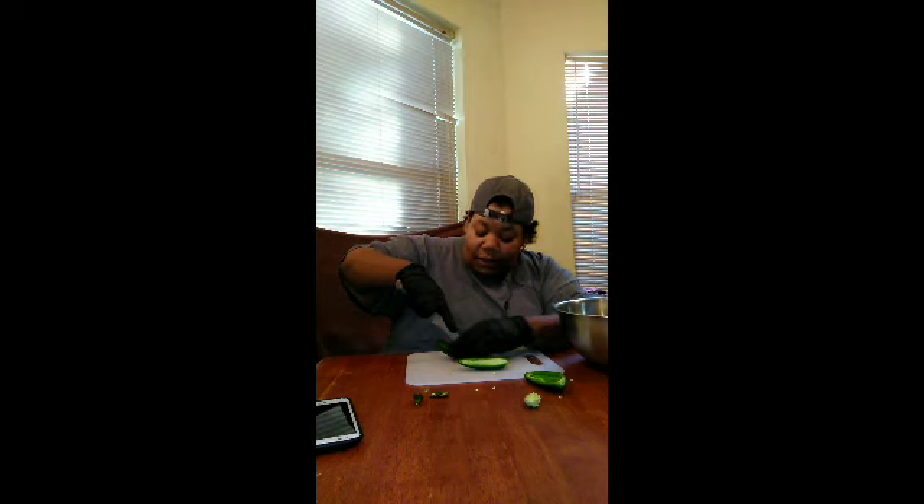Two twelve-ounce packs of bacon, eight ounces of cream cheese, and some salmon. And I got a twist for it — I'm gonna show y'all a twist when I'm stuffing it.